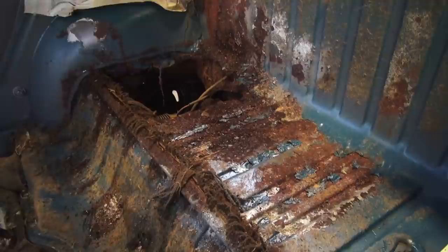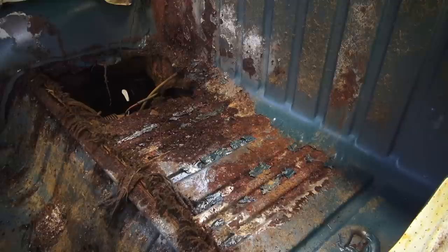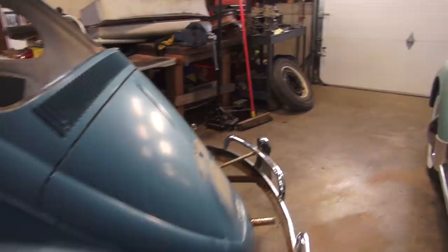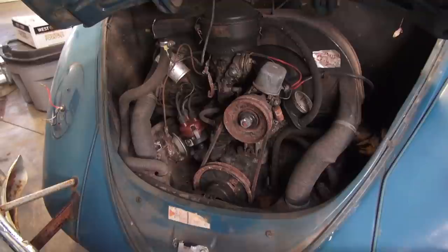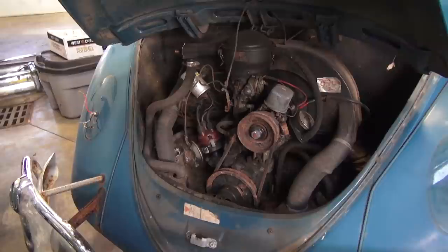Did you know that the early split windows actually had a door right here in the middle of the luggage compartment - an access door so you had access to your clutch and transmission area. This is a numbers matching car and we are going back to the bone stock look of C blue with the stock looking seats. TMI actually makes this exact seat and you can get this to look exactly like that. This car is going to be going back to the way it was from factory. It does have the 40 horse model and that's correct, so we are going to be doing a rebuild. It has all the components that make it correct, going back to exactly the way it was when it left the factory.